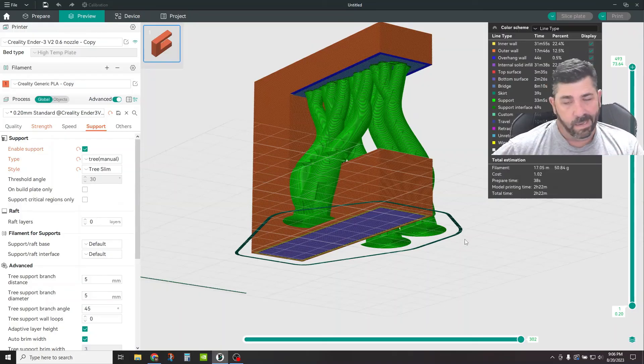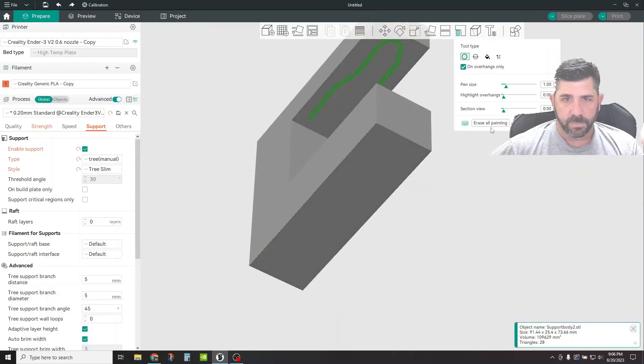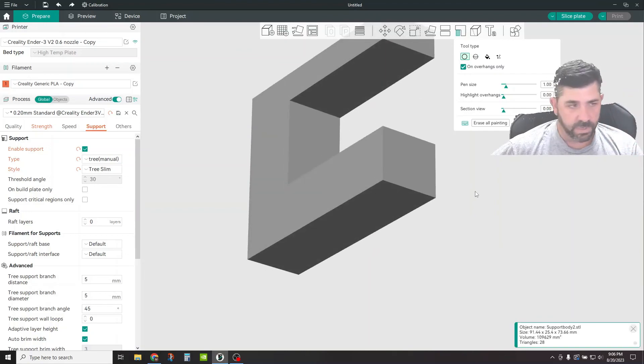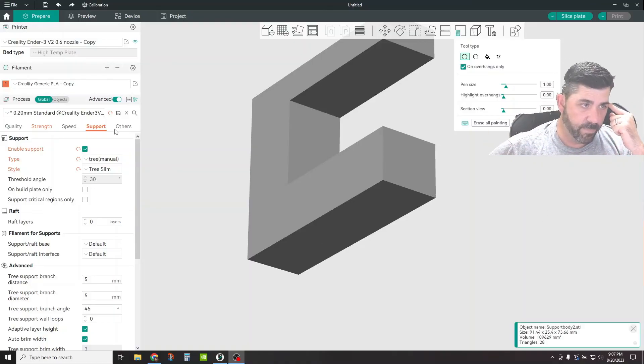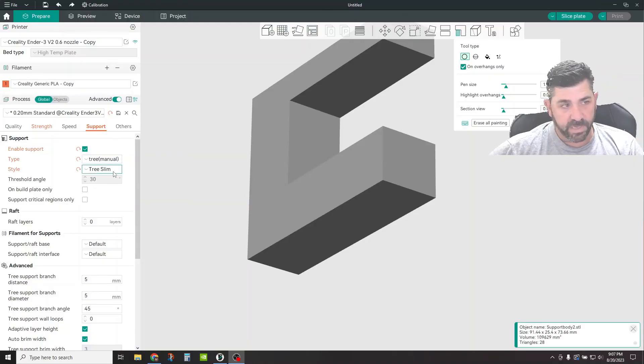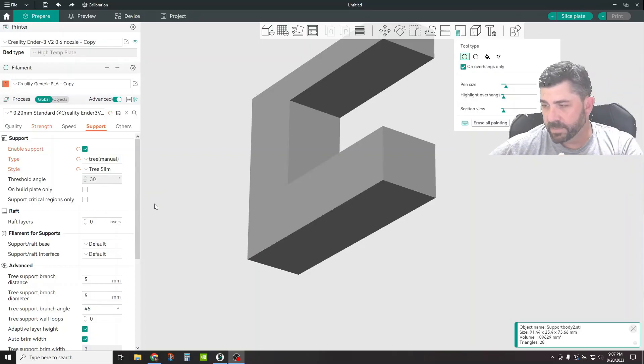So there you go — it's pretty easy overall. If you want to get rid of what you've done, go back to your paint tool and simply say erase all painting. You can specify the pen size when using the tools. There's not a ton of features here, they make it pretty simple. If you're in a situation where you need to turn on supports, those are the basics. Go over to the Support tab and make sure Enable Support is checked — none of these options will be highlighted for you to change until you tick that box. Again, like and subscribe, drop a comment, really appreciate your time. Thanks everybody, see ya!